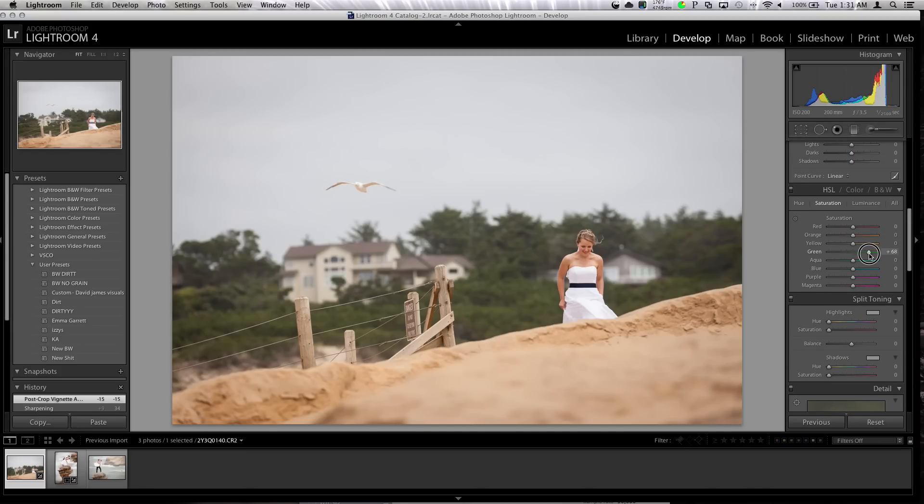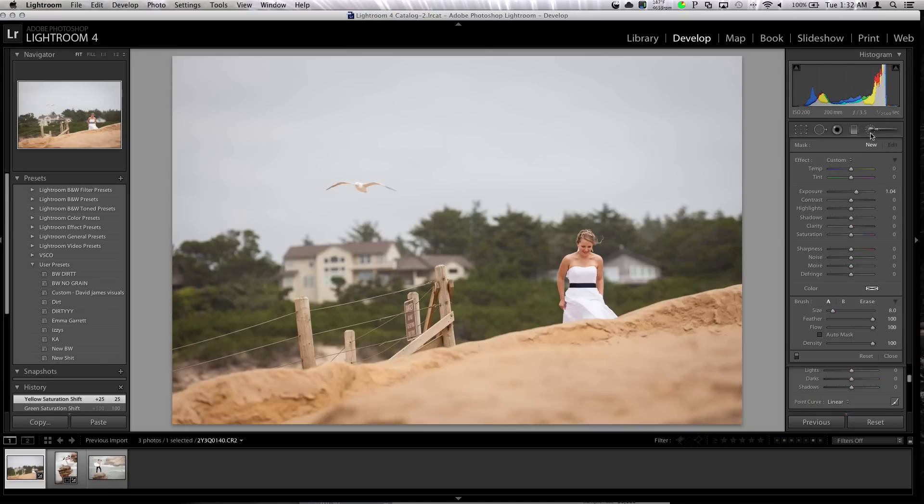Vibrance — I'm going to take it to the point just before it starts affecting skin tone. That'll bring up the overall colors in the background. Scrolling down, I'm going to add some sharpness — I like to always add sharpening. Vignette, of course. I'm going to grab the greens and use this little button to select the greens in the background and see what we can do — kind of want them to pop, but not too much. Now grabbing a brush tool, going to use clarity and just go over these rocks.